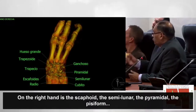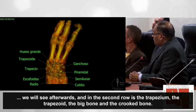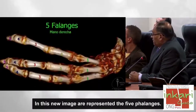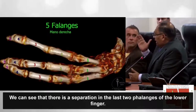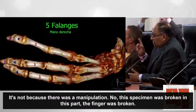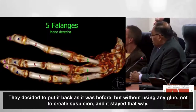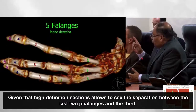La mano derecha tiene el escafoides, el semilunar, el piramidal, el pisiforme. En la segunda fila está el trapecio, trapezoide, el hueso grande y el hueso ganchoso. En otra ventana se representa que tiene cinco falanges. En las dos últimas falanges del dedo inferior hay una separación: no es intervención quirúrgica, sino que el espécimen en esa parte se ha roto. Se trató de poner tal como era, sin usar ningún pegamento, y los cortes de alta definición permiten ver esa separación entre las dos últimas falanges.